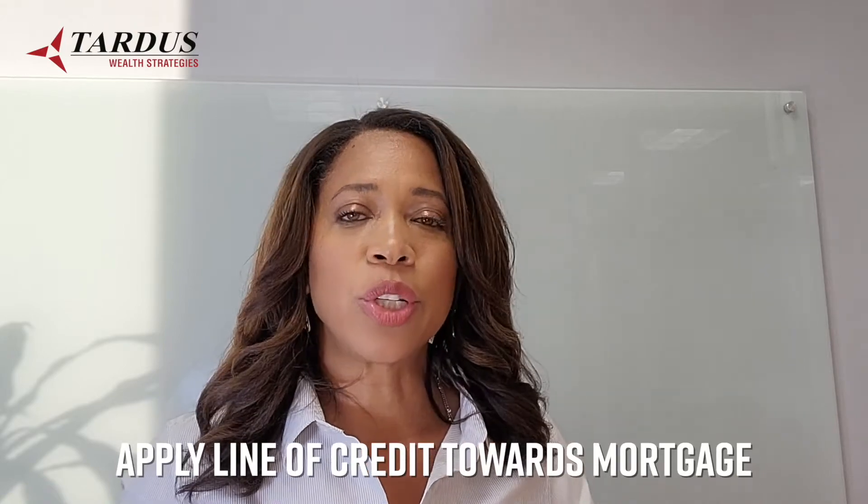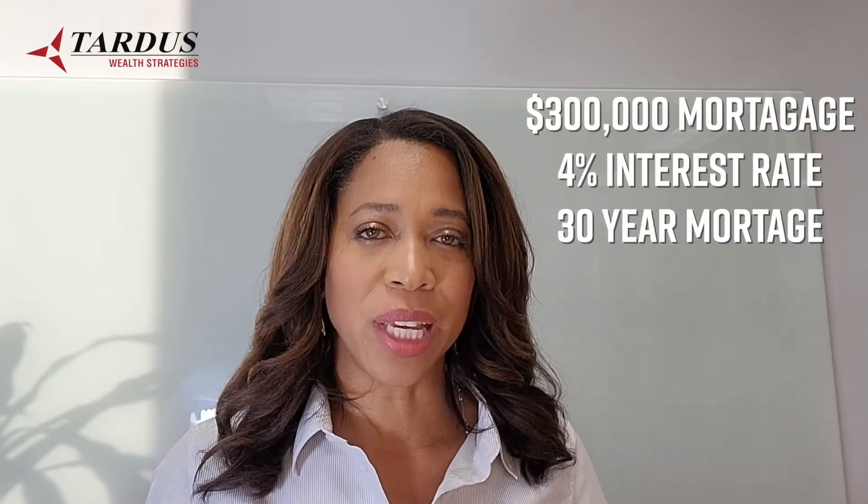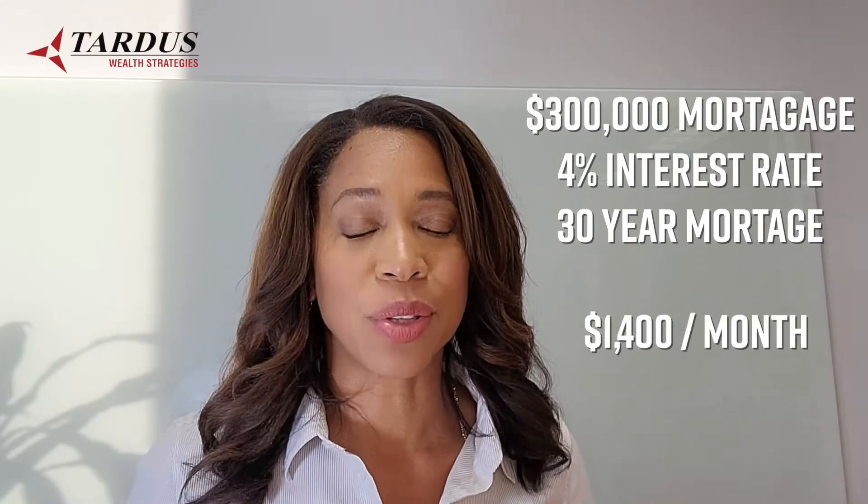But if you're not quite as disciplined — sometimes you have an extra $1,000, sometimes a little more, sometimes a little less — then this is a better strategy for you. The first thing you want to do is take that line of credit and apply it to the mortgage. We'll use an example of someone with a $300,000 mortgage at a 4% interest rate on a 30-year term where the payments are over $1,400 per month.